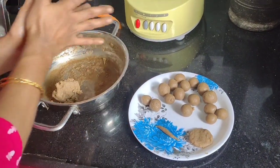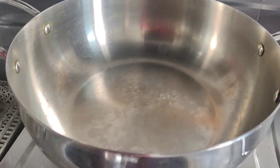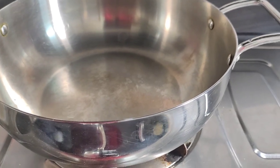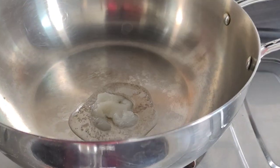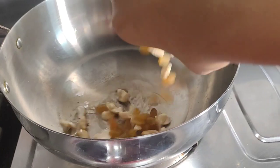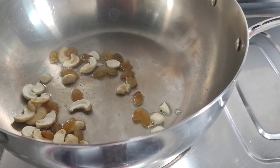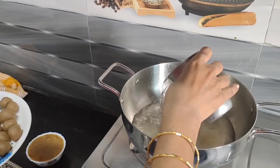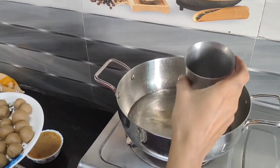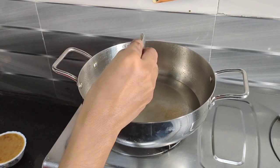Add a pan, add a little bit of dry fruits, add dry fruits and a little bit of water.